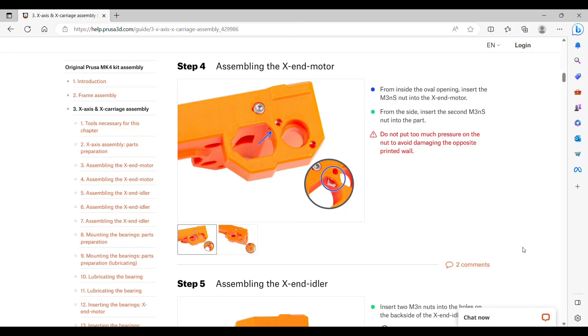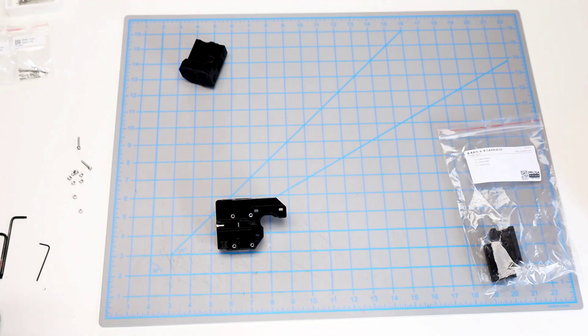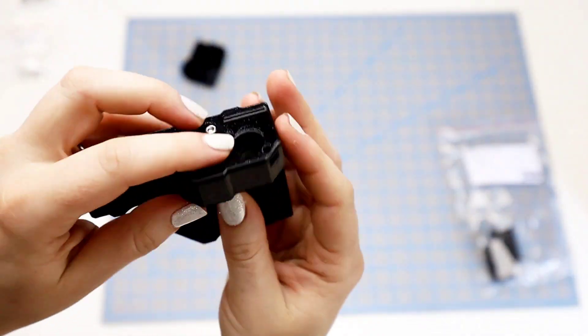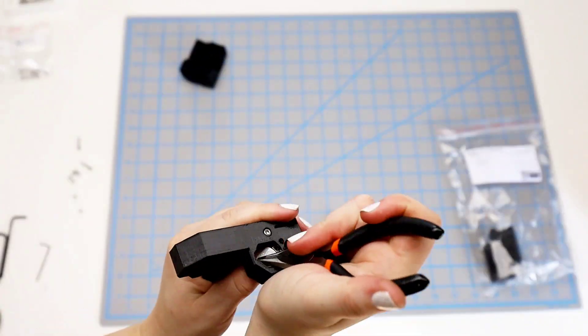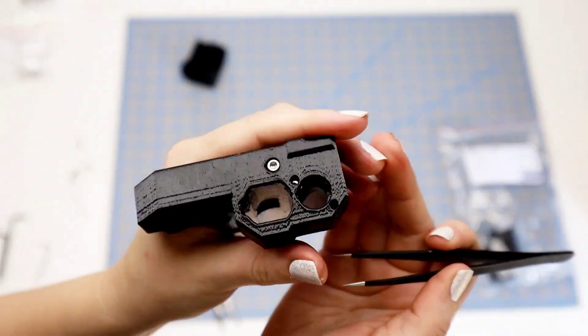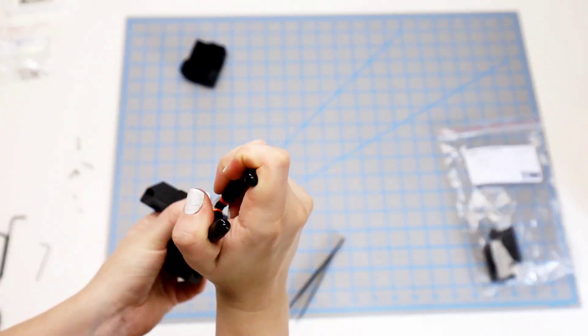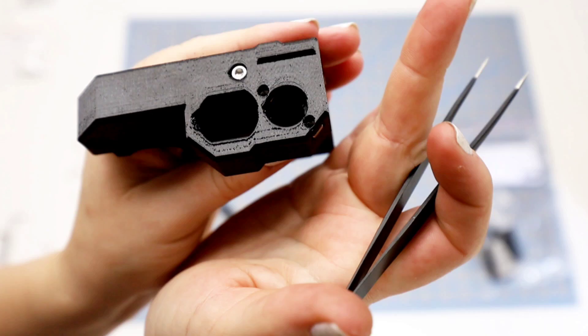Step four: we are going to insert two square nuts. One is going to be from the larger hole towards the right, and the other one from the outer edge on the smaller hole in. I end up getting the inner one with my tweezers in place and then pushing the last little bit with the pliers, going back and forth between them. From the top, you don't see any silver showing, so they are in position.